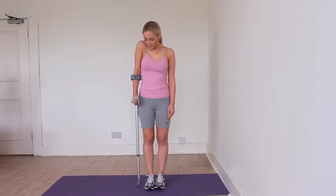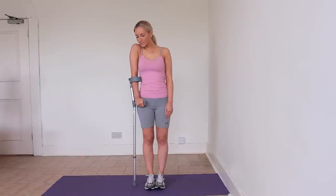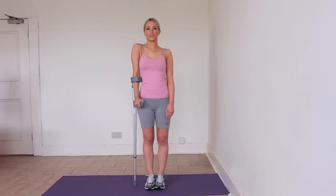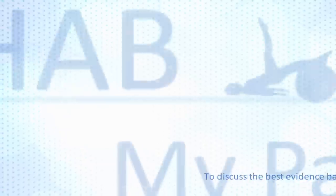First, put your shoes on, then place the crutch next to your leg and make sure the handle is level with the bony part of the hip, along the same line as your pubic region. Next, make sure the forearm rest is just below the elbow crease.